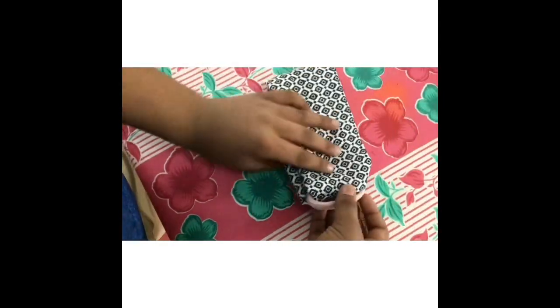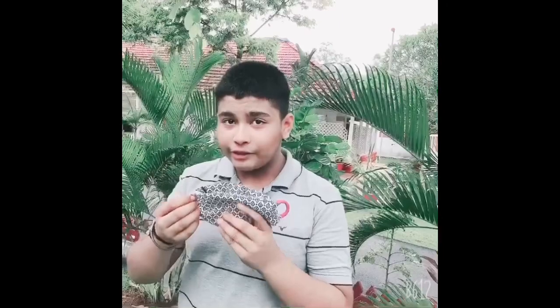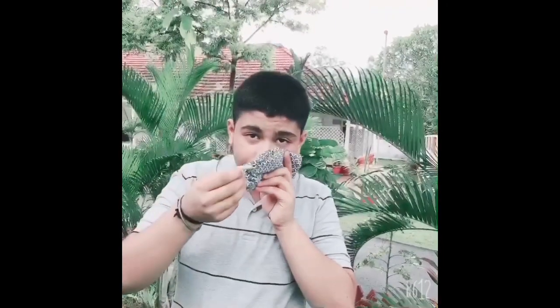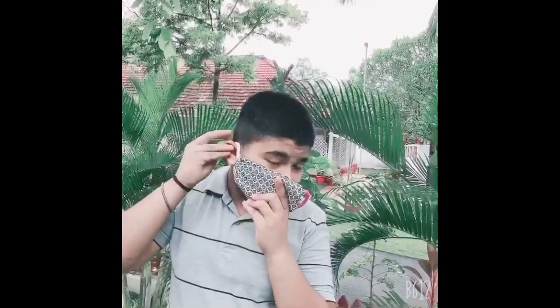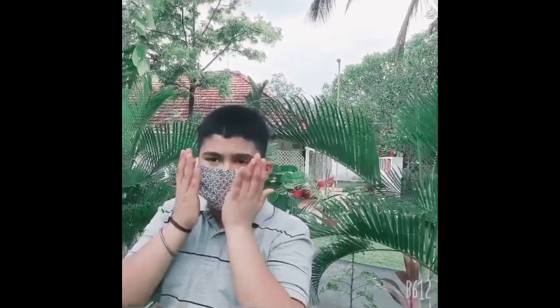Now our mask is ready. Friends, now our mask is ready for use. So let me show you how to wear this one. First of all, we need to pull this rubber band from one side and pull it over to our ear. And then the other band to the other ear. So this is how it looks — you need to pull it like this and cover up your nose and your face.